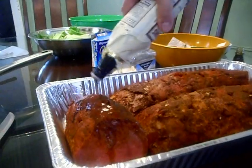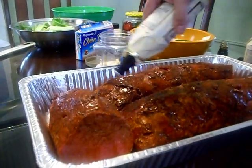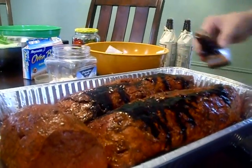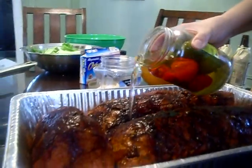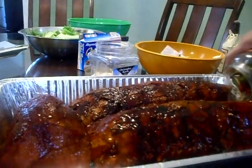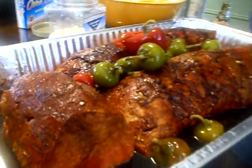Then add your Lea & Perrins. Add your Gravy Master. And of course your cherry peppers — cherry peppers and all.